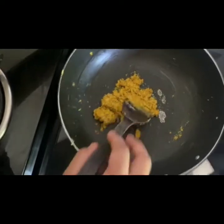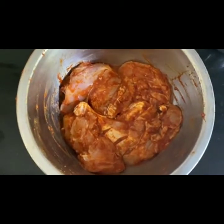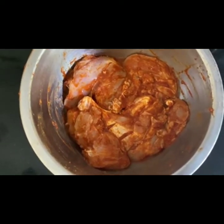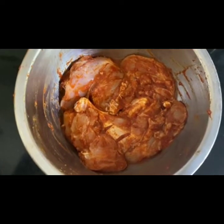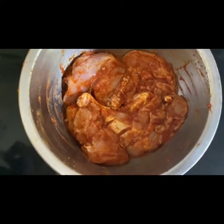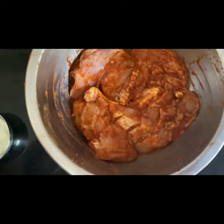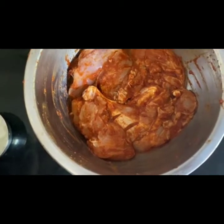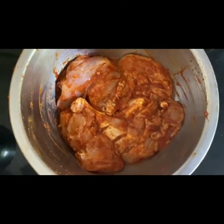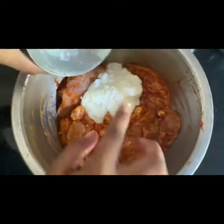Now once this is done, we will keep this aside and move on to the chicken. For the chicken we will need some curd — we will be putting a little bit of curd, about half a cup or even lesser. It is nice if your curd is nice and thick. Also red chilli powder, black salt, and a little bit of garam masala. So mix the curd in first.